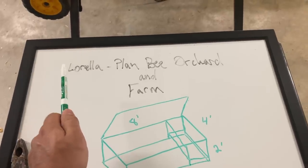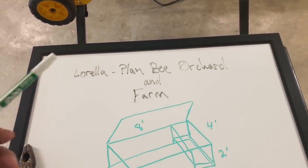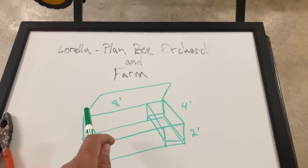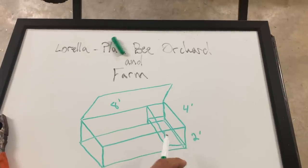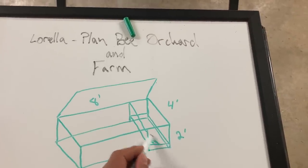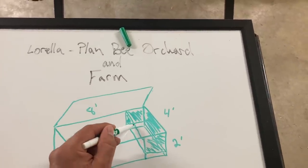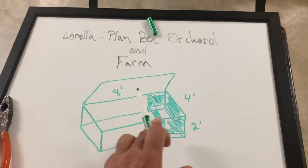My ideas came from other people, but most of them came from this channel, Lorela Plan B Orchard and Farm. You can find them on YouTube. They're another homestead out here in Missouri. So: 8 feet long, 4 feet wide, 2 feet high. And then back here in this section, we're going to have a raised platform and it will be fully enclosed on all the sides so that the rabbits can get in there and hide in the front section of it too. There'll just be a little doorway for them to get in there and hide from predators.